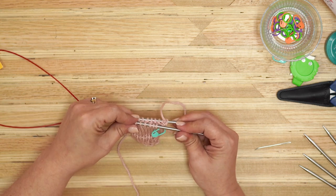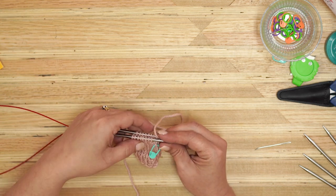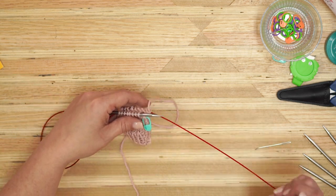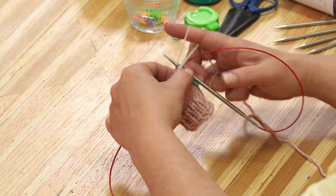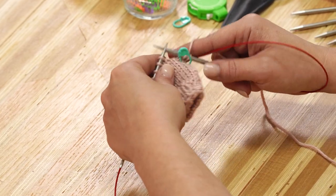I've finished that round of decreases. I'm going to flip over and go back to my magic loop starting position for my next round. Now I'm going to knit two rounds — these are our resting rounds. It gives a little room between that decrease and the next decrease that's going to happen.